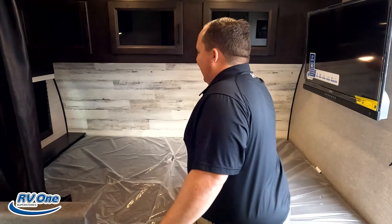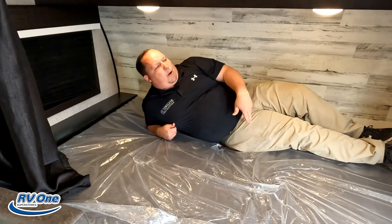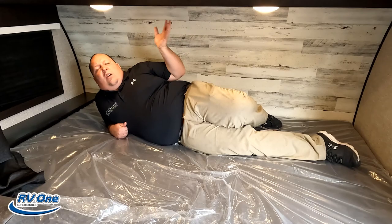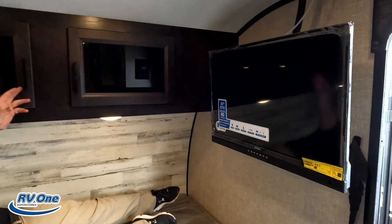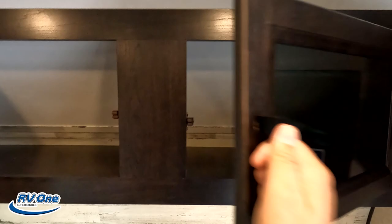Up front in the bedroom area, it is an east-to-west bed. One downfall is the inside person is going to have to climb over, but one gain is that in a small travel trailer like this, it's long enough for real-sized adults to sleep on. There's a nice tower of power right there, a window that opens, and it comes with a 32-inch TV — very nice. And there's some storage as well.